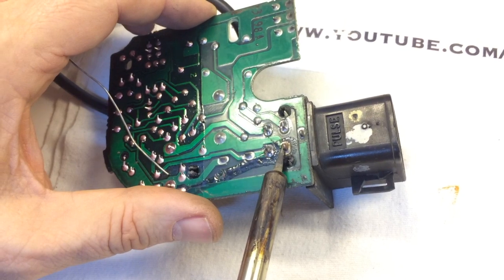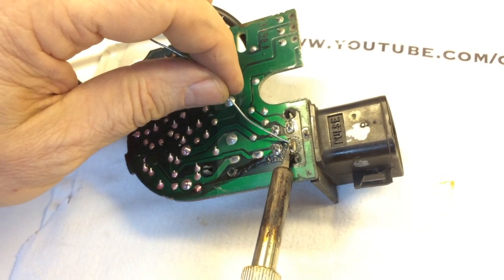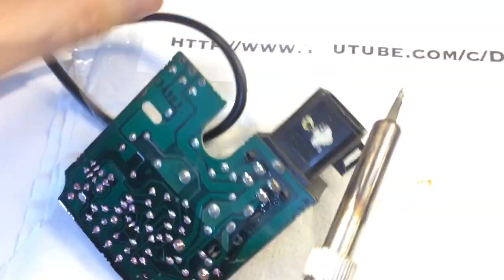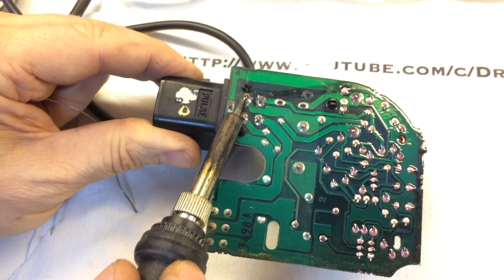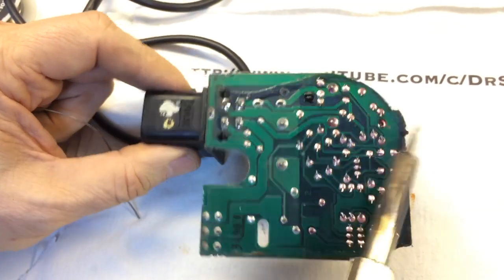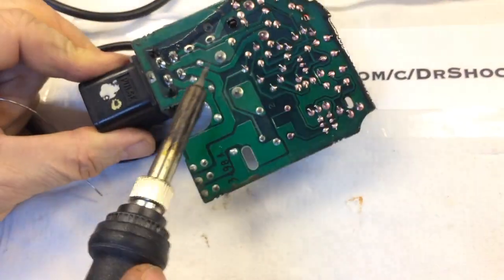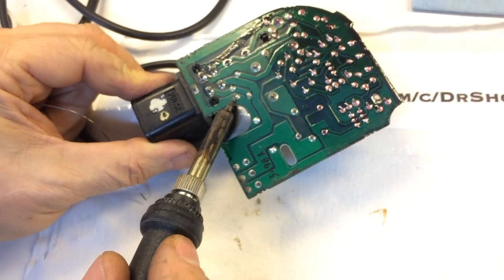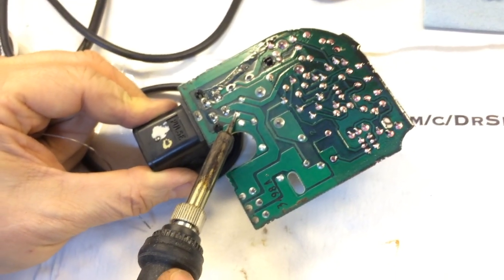Got one more here. I'm going to flip it again because I don't want to damage that little alignment pin made of plastic. This guy's done. I'm going to redo these as well, and then just while I'm in here, I'm going to return the iron a minute and re-flow the solder on all of the other components just to be sure.